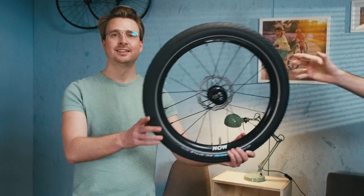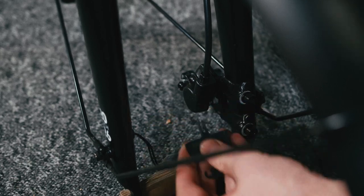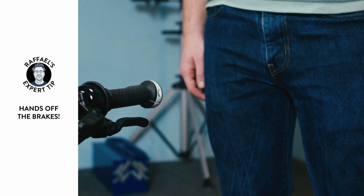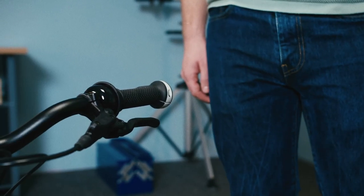Now we're ready for the front wheel. There's a transport lock in the brake calipers — let's remove this. At this point, do not squeeze the front brake lever, as this will push the brake pads together, and these are very hard to separate again.